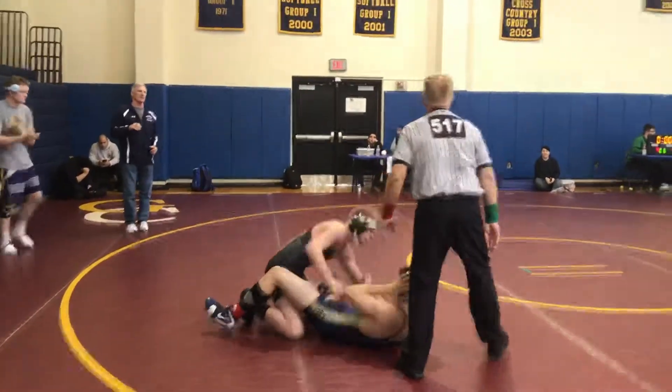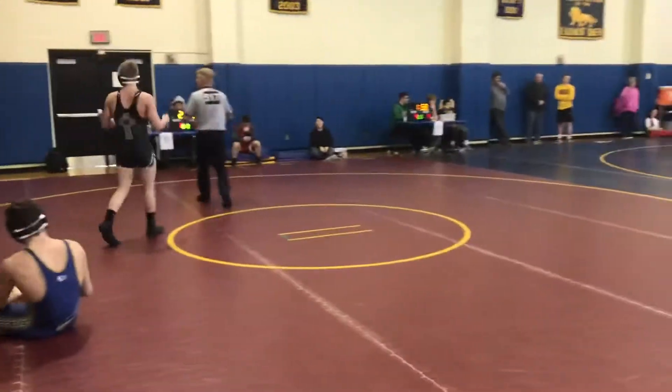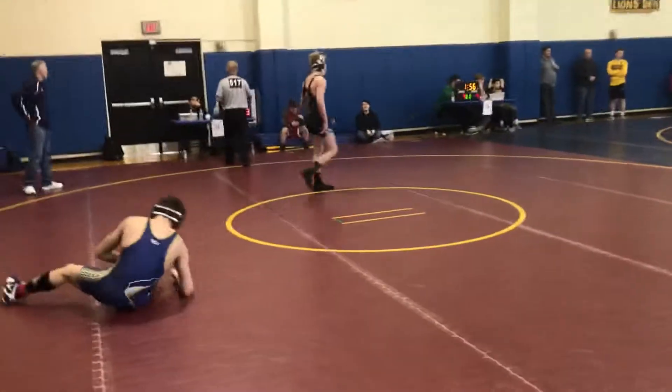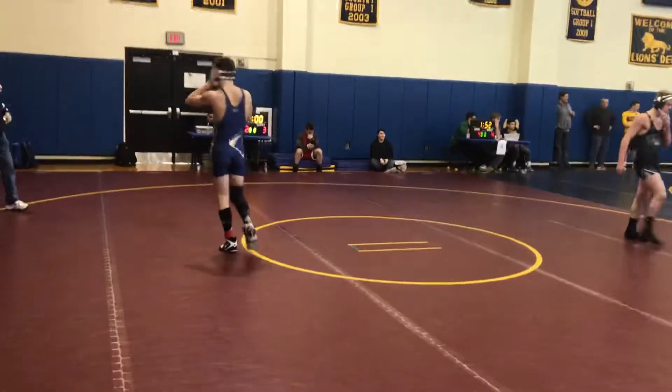All right, good, good. Coordinator — height, head table, white cap. White cap, head table.